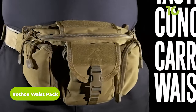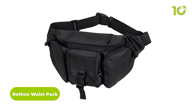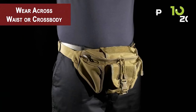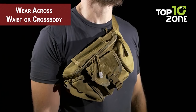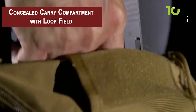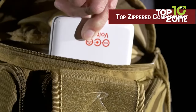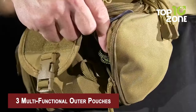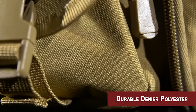The Rothko Waist Pack is a versatile and practical piece of tactical gear. Made from 100% polyester, it is lightweight, durable, and resistant to wear and tear. It can be worn around the waist or across the chest, depending on the user's preference. Featuring a hidden back zippered concealed carry compartment, it allows you to discreetly carry a handgun or small items. The top zippered compartment provides additional storage, plus three multifunctional outer pouches for easy-access items.